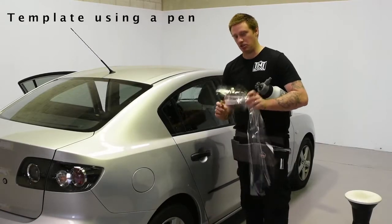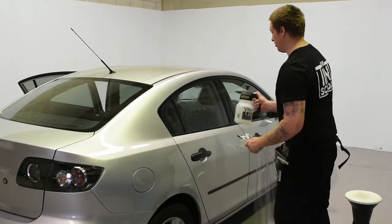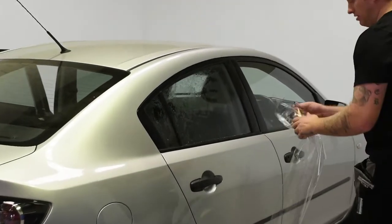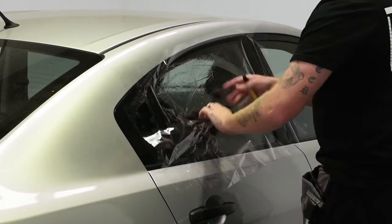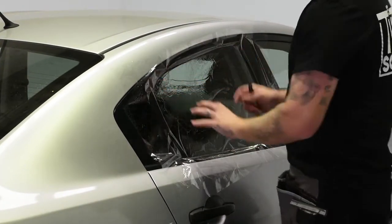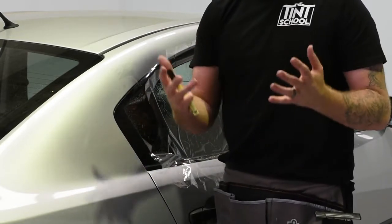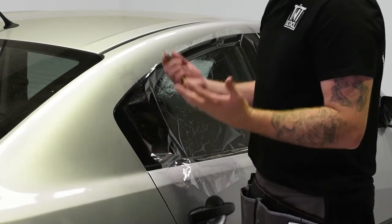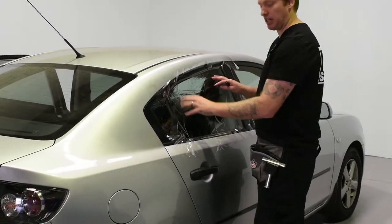Making a template — let's look at using a clear sheet and a pencil. First we're going to just spray the window and lay the backing sheet on. Now remember, this backing sheet or clear sheet release liner can be replaced with a black plastic bag, or maybe a paper template, but I find this is quite good because you can see exactly what you're doing.